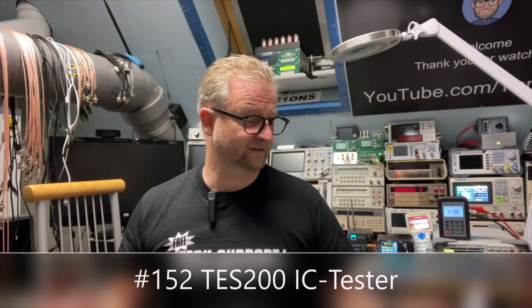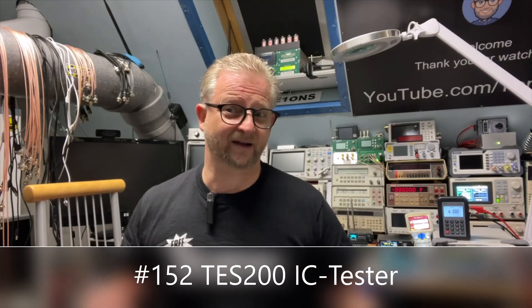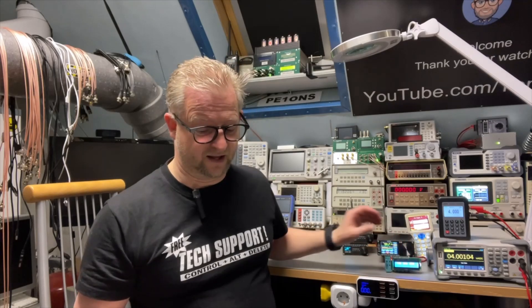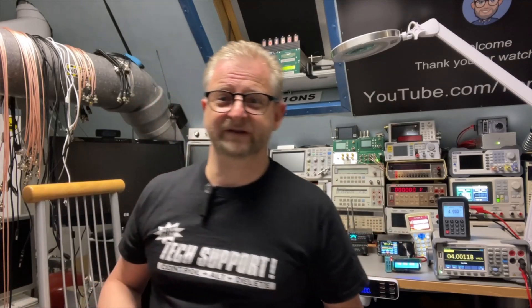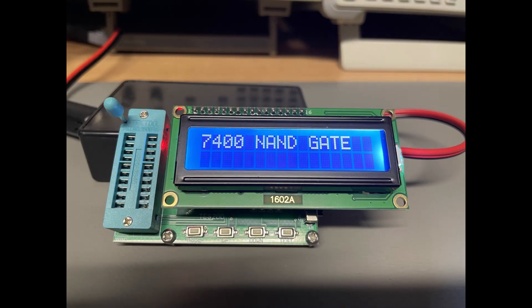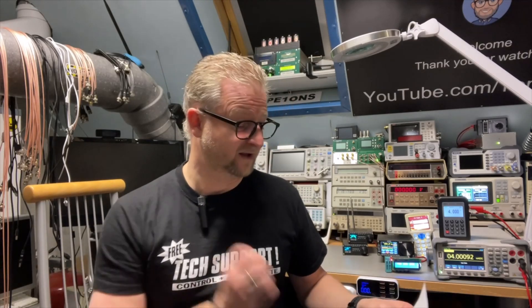I also have a question from Kreisko. He said you have the TES 20 IC tester - this one right here, I'll zoom in on it later - and it can do 74 series and 40 series, but he is wondering if it also does the HC version. So we are going to try that.